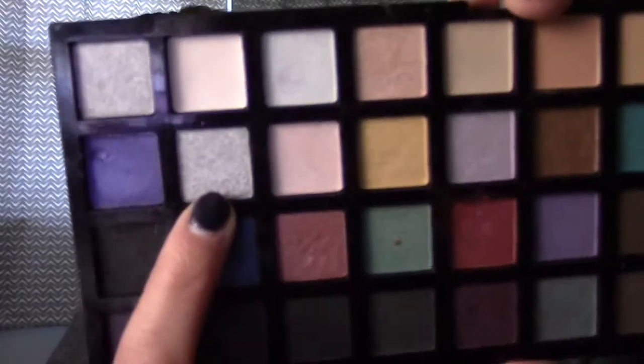I'm going to go back in with the crease brush and blend Buck and the Elf red eyeshadow together. Just to give it more oomph, I'm going to put some of this gray right in the middle of my eyelids on top of the red, using the flat Revlon eyeshadow brush.